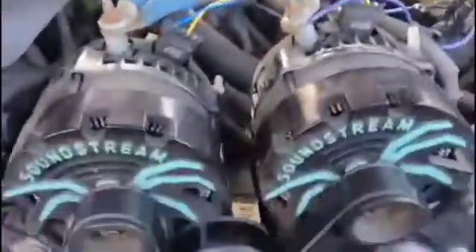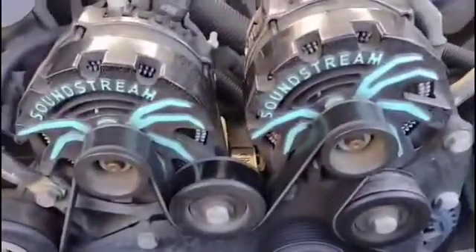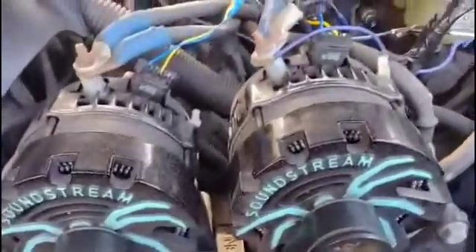Hello everybody, we're here today testing the Autotech Alternator Controller. As you can see here, we have it set up on a dual alt setup now — 2390 Autotech Billet Alts.